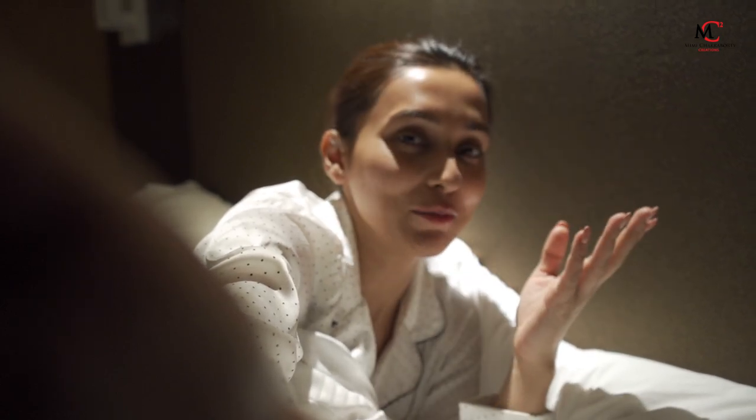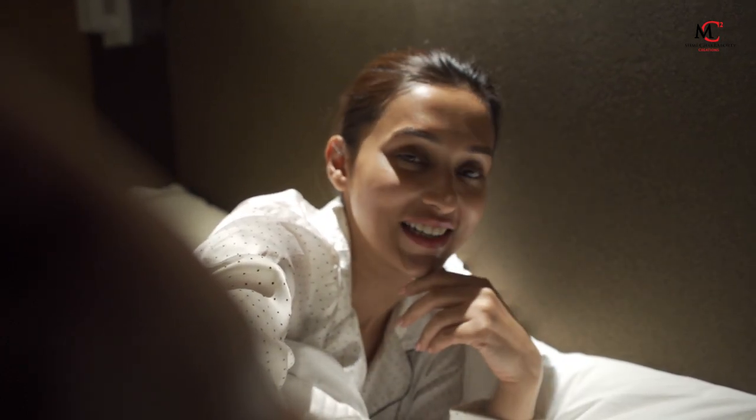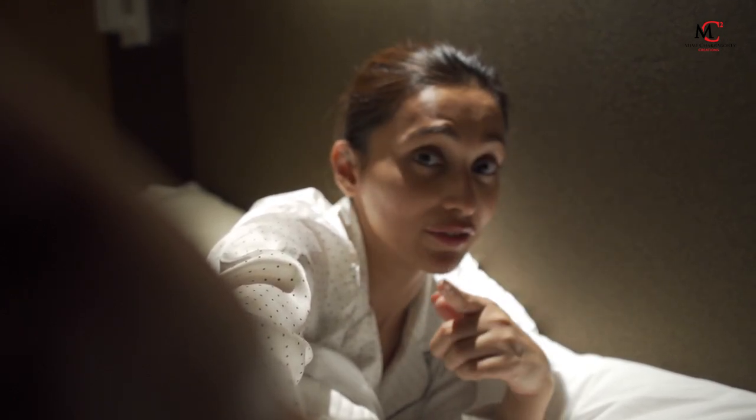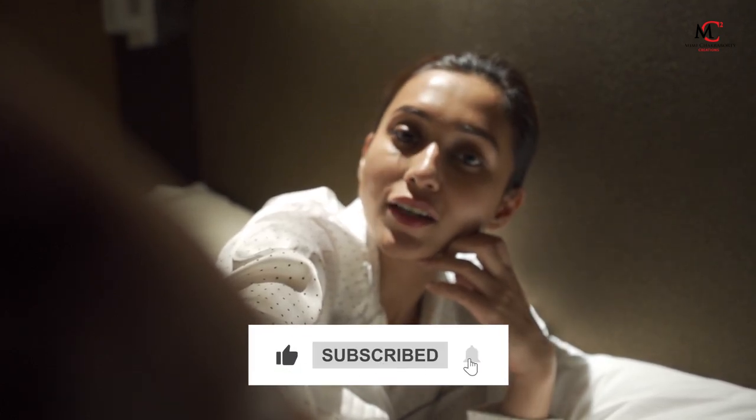And yes, it is very good for your skin. Hope you liked it. I'm going to tell my secret about it. So this is how I sleep, this is what I use, and I live a very simple life. Take care, subscribe to my channel if you liked it. That's it — good night!